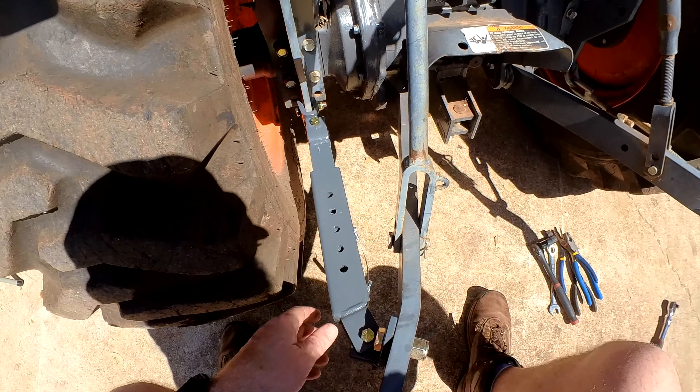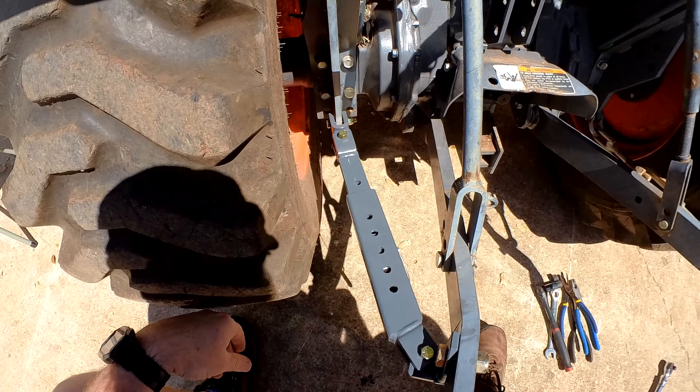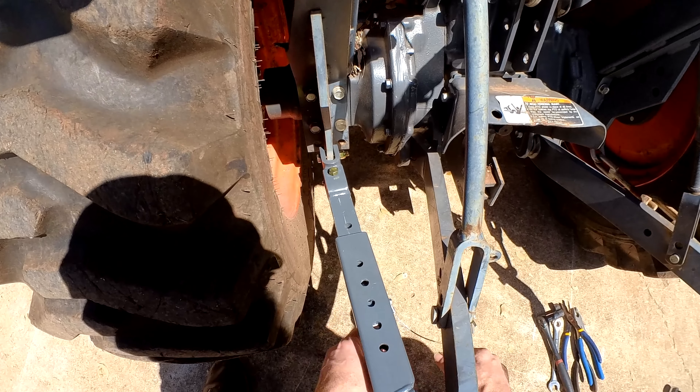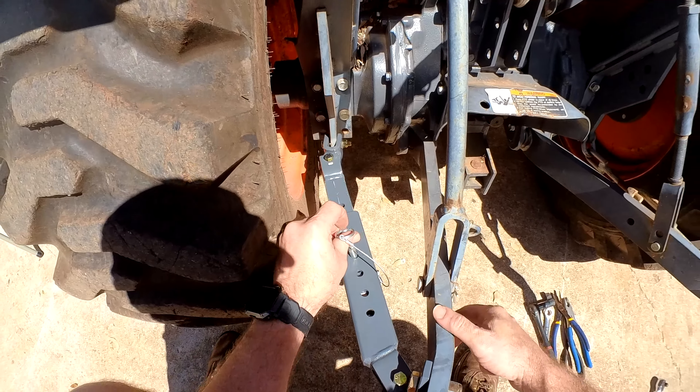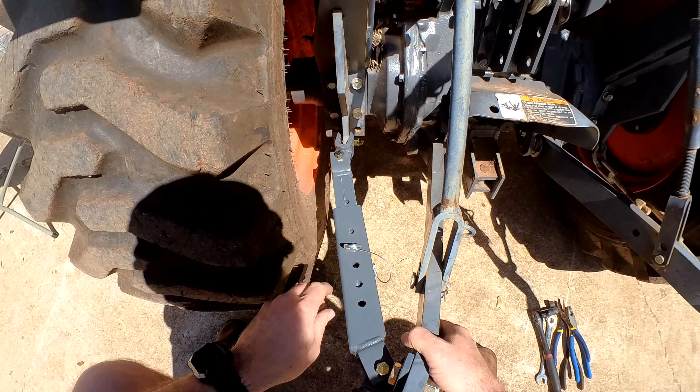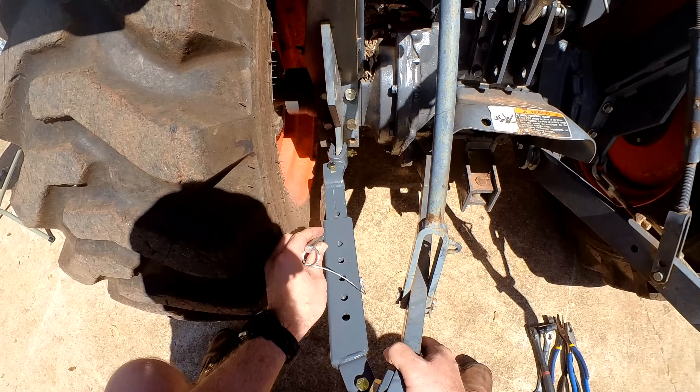As you can see, there's a lot of movement allowed when the pin is removed. Due to Mark's offset design, there are many combinations of widths you can put the arms at. This makes it very simple to adjust the lift arms instead of having to twist the old turnbuckle style stabilizers.